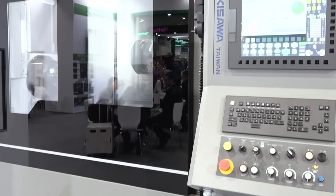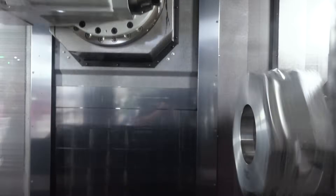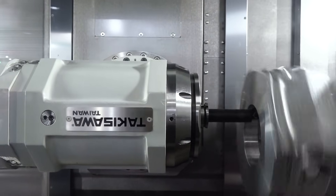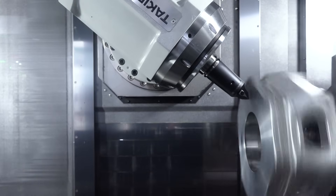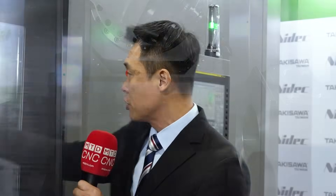Exactly — this kind of machine reduces a lot of setup time. Back in the old days, to do this kind of job you had to use four or five machines, switching every time with setup times of two to three hours. Who has time for that? With this machine: first op, second op, done. And we have angle milling as well.